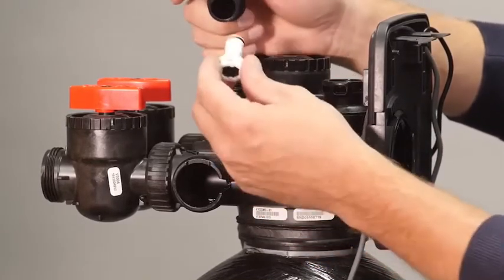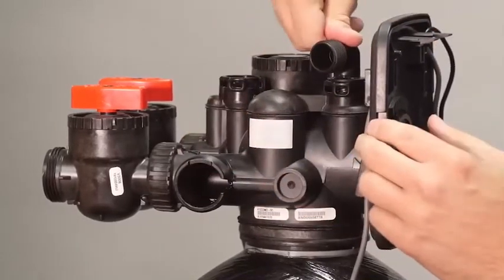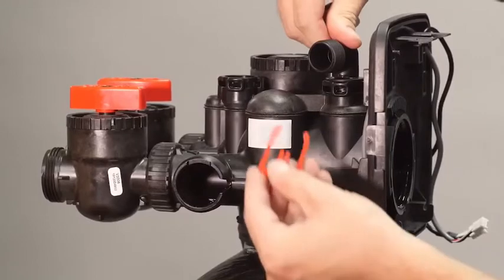Press the drain line flow control retainer into the drain elbow and press the drain elbow into the valve body. Secure it with the locking clip.